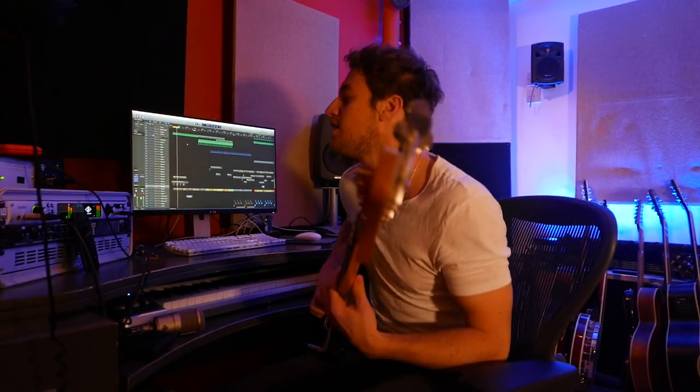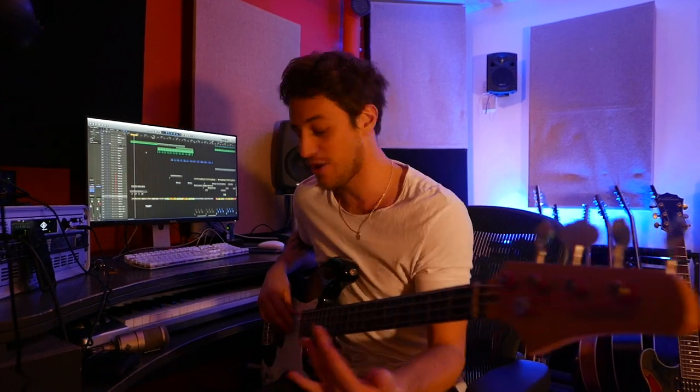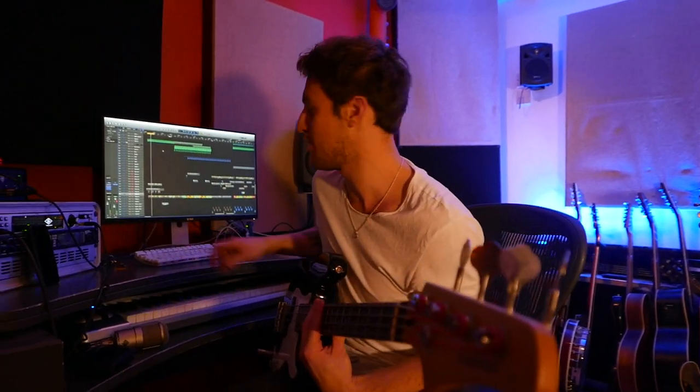That was a lyric that just came out — I was just messing around. I always do this when I write songs: something comes out, a word or whatever, and you're like, right, that's a cool word that fits with the entire song. So I built the entire verse around it.